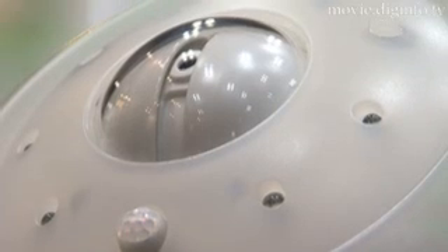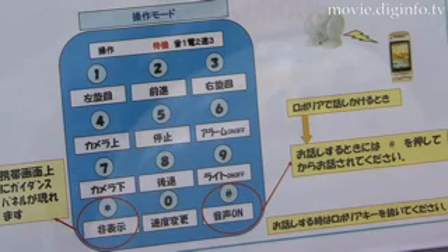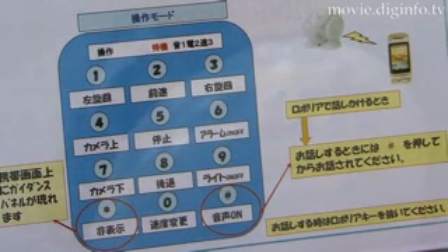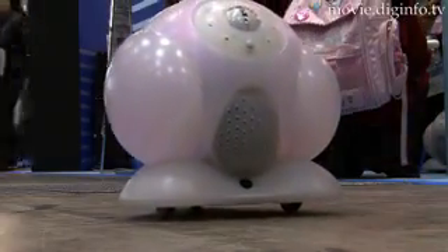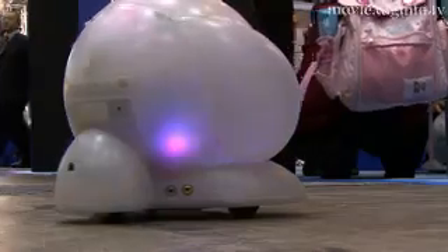Roboria is equipped with one infrared sensor in the front and two in the rear. These infrared sensors detect movement within a five-meter radius. Detailed settings can be made for the robot using iApply infrared communications, and Roboria can also be remote controlled.